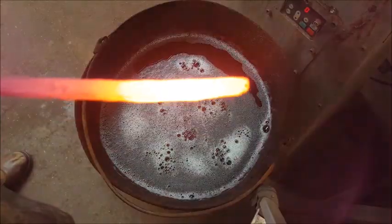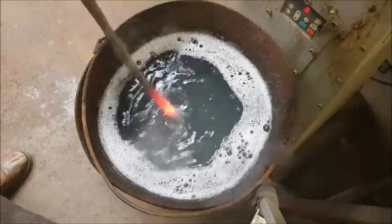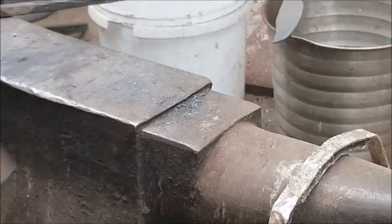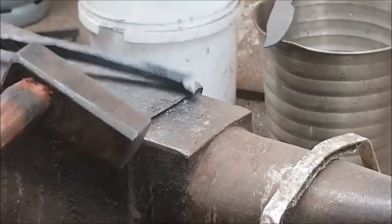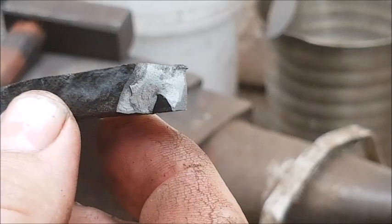Hot steel, cold quench. Then hit it with a hammer. That's good steel.